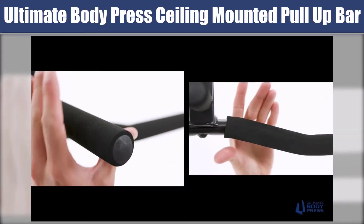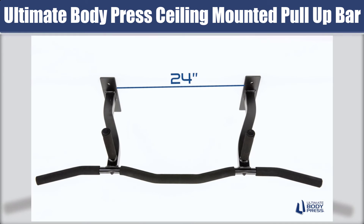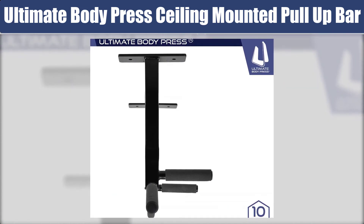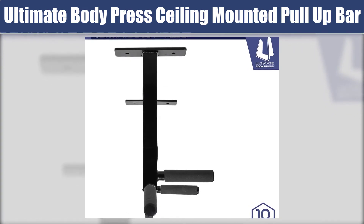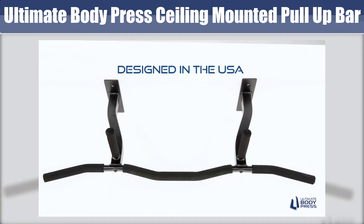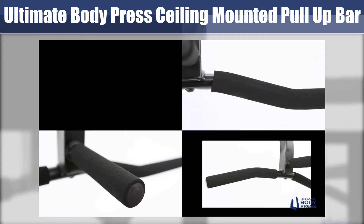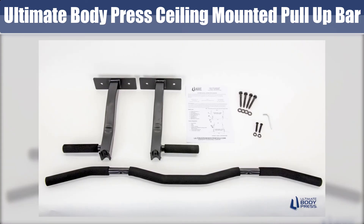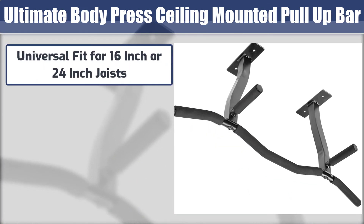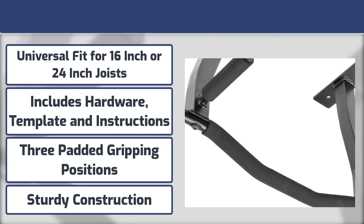The last one: Ultimate Body Press Ceiling Mounted Pull-Up Bar. This bar has three high-density foam grip positions for standard, wide grip, and 20-inch parallel grip pull-ups or chin-ups. It has a powder coat finish for added durability. The reversible 14-inch lifts can be used for 16 or 24-inch joists. The mounting kit comes with instructions, a template, and hardware — you will need a drill, a pencil, and a step ladder. Ultimate Body Press guarantees 100% customer satisfaction. Best features: universal fit for 16-inch or 24-inch joists, includes hardware, template, and instructions, three padded gripping positions, and sturdy construction.